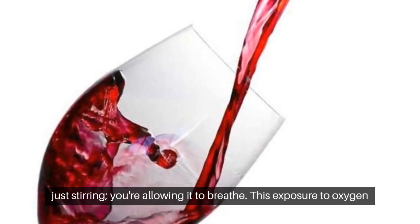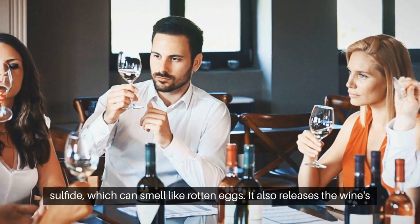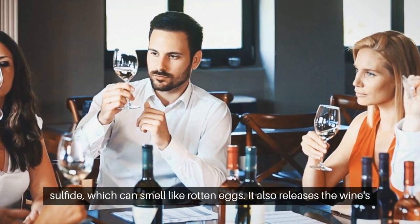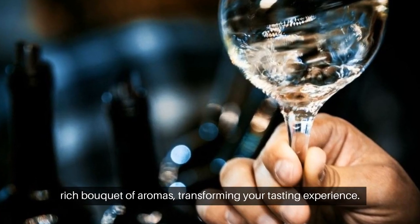This exposure to oxygen helps evaporate any unpleasant sulfur compounds, like hydrogen sulfide, which can smell like rotten eggs. It also releases the wine's rich bouquet of aromas, transforming your tasting experience.